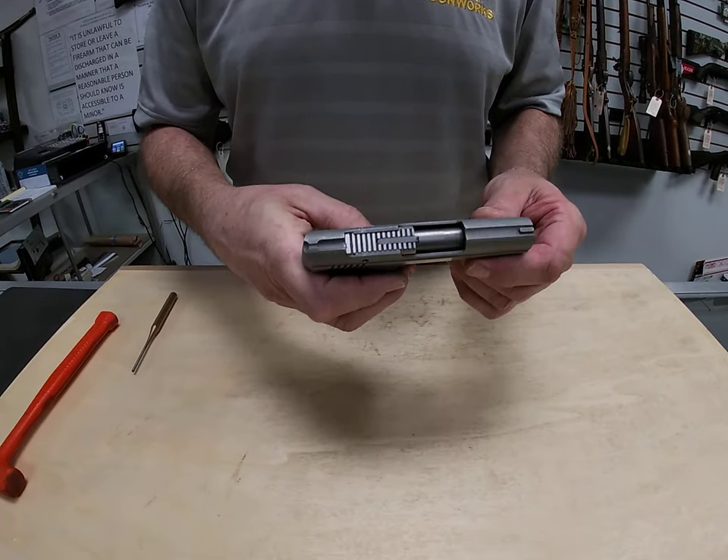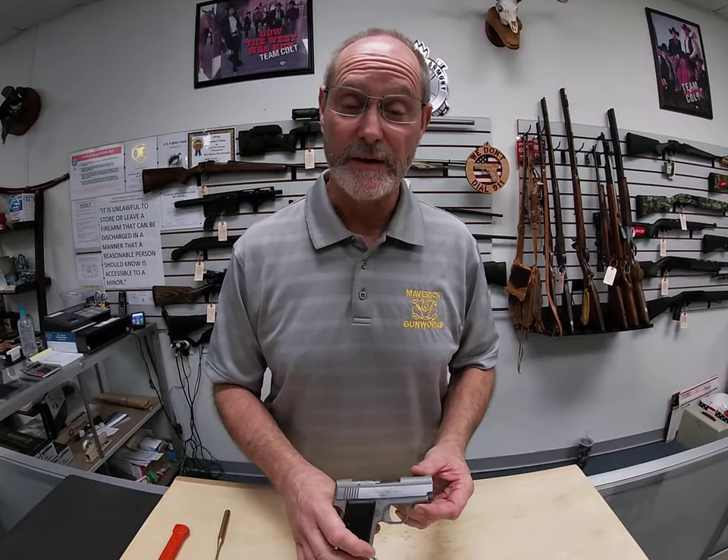Hope you guys liked that. For anything we can help you with, here at Maverick Gun Works, give us a call. Thanks for watching.